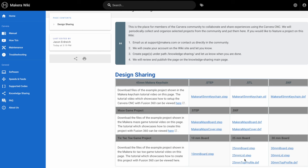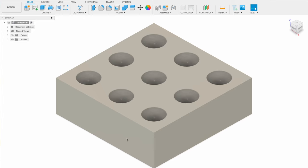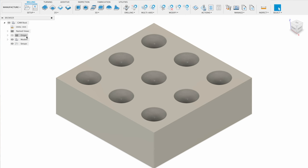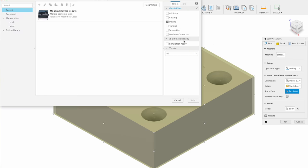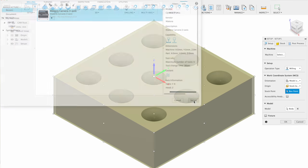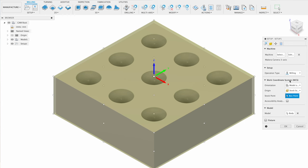We've created design files for boards in three different thicknesses to support a wider range of materials. I'll be making the 25 millimeter board in this tutorial, but the process will be very similar for each option. Once you've obtained your model, import or open the file in Fusion 360 starting with the tic-tac-toe board. After switching to the manufacturing tab, ensure you are working in millimeters before creating a new setup. In the setup menu, select the Carvera Desktop CNC 3-axis profile as your machine and choose a stock box point as your work coordinate system origin.